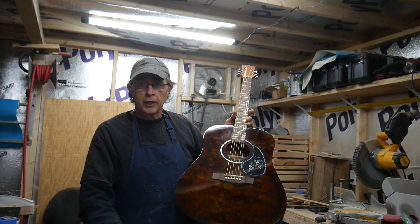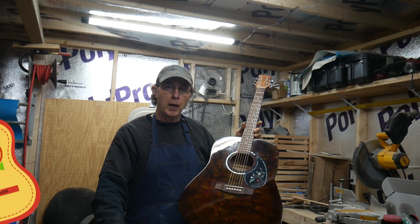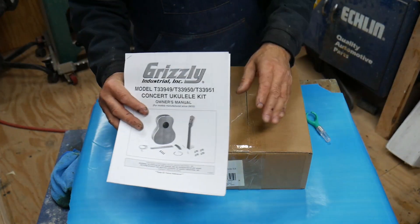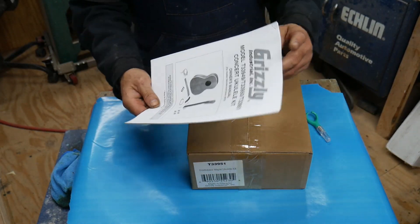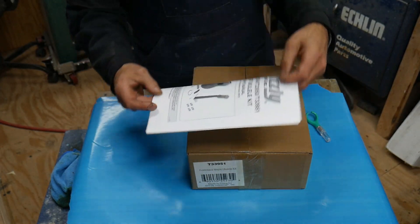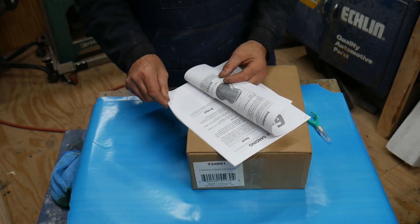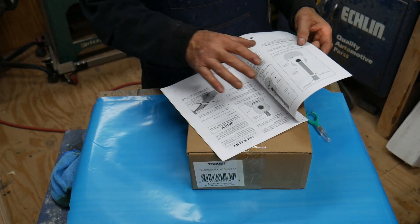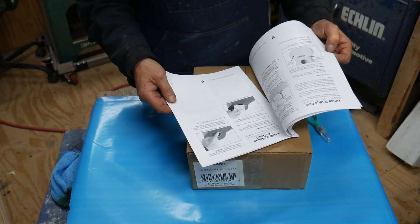So now you've seen that, let's get to unboxing this ukulele. Let me change the camera angle and we'll open the box. The instructions were in the packaging box. The instructions I got for this are about the same as the acoustic guitar — really detailed, they tell you exactly what you need to do. If you've never done it before, like me, it works out pretty good.